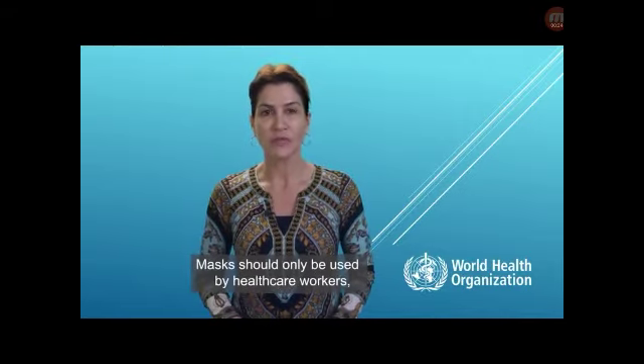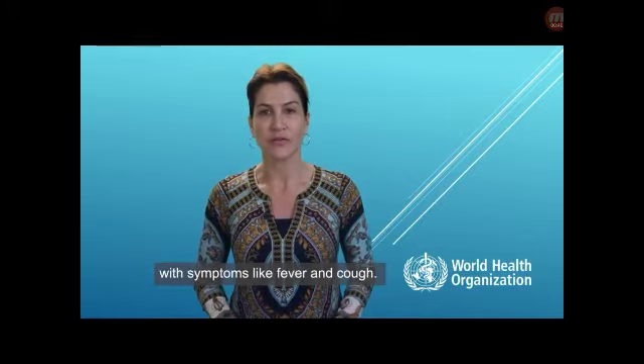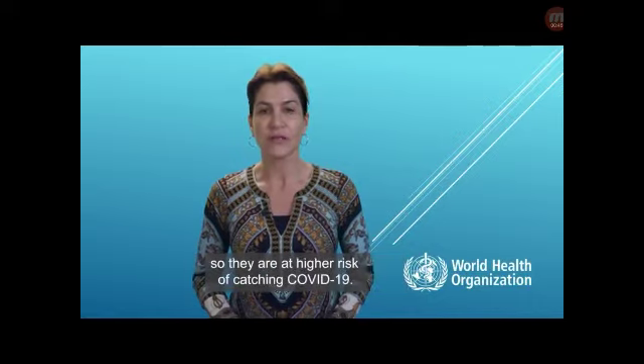Masks should only be used by health care workers, caretakers, or by people who are sick with symptoms of fever and cough. Health care workers and caretakers are in close contact with ill individuals, so they are at higher risk of catching COVID-19.